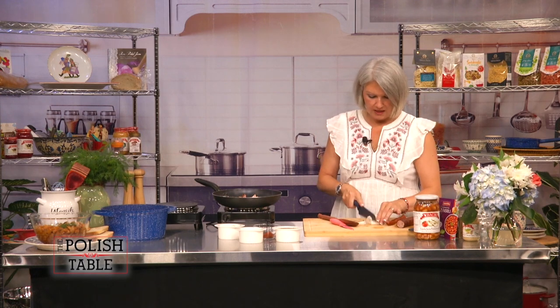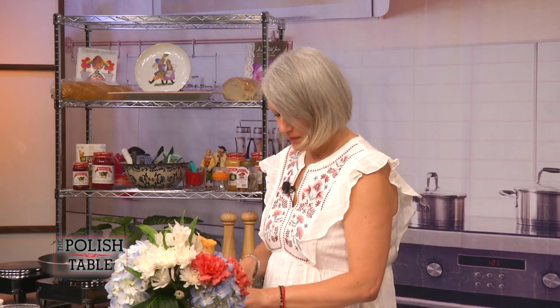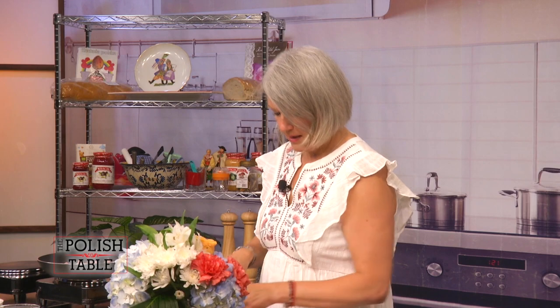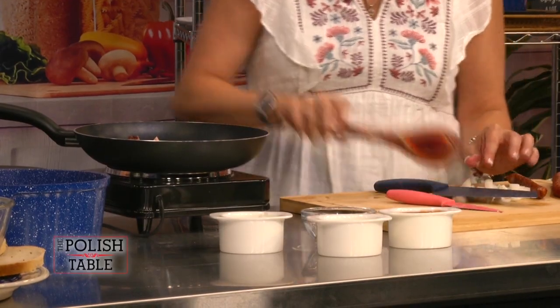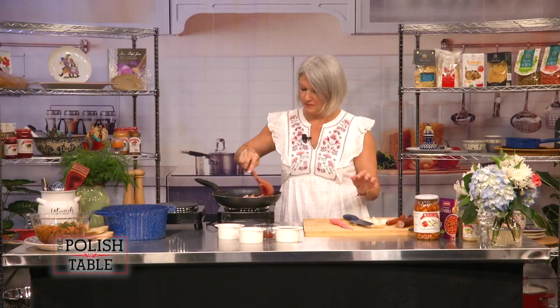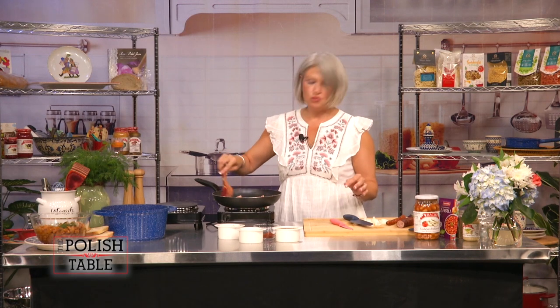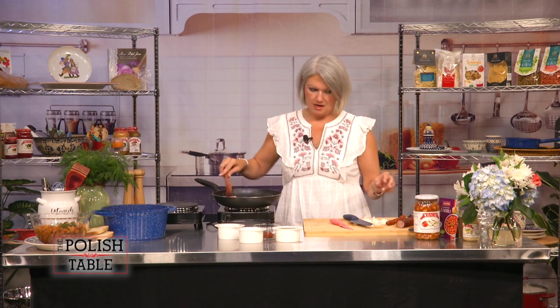There's no specific way to chop the onion — whatever you like. You could do it a little bit thicker or thinner. Add that right in. I just love the smell of this. It is a very popular dish in Poland for people that are gurali, or that live up in the mountains. Very yummy dish.